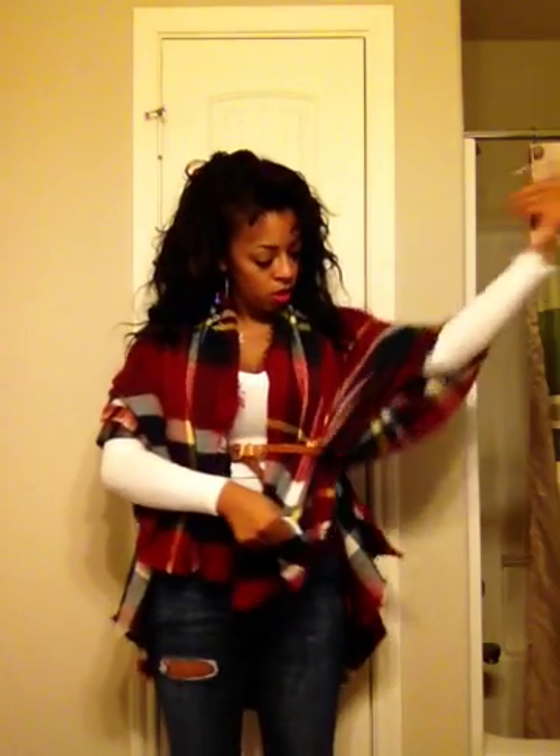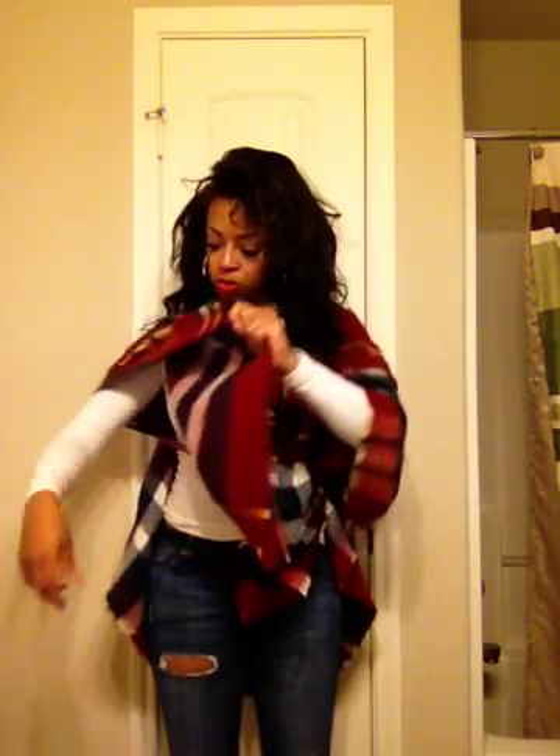Then what you're going to do is you're going to grab the front and you're going to stuff it into your belt. You're going to raise your arms up a little bit more to bring out some more scarf, some more material.